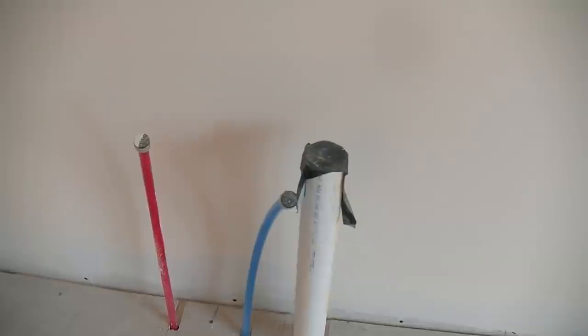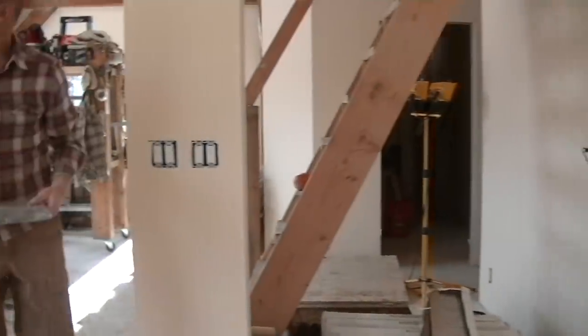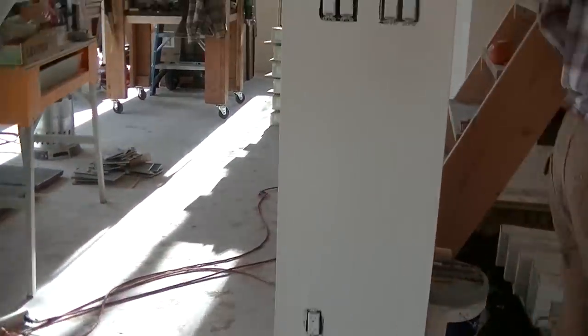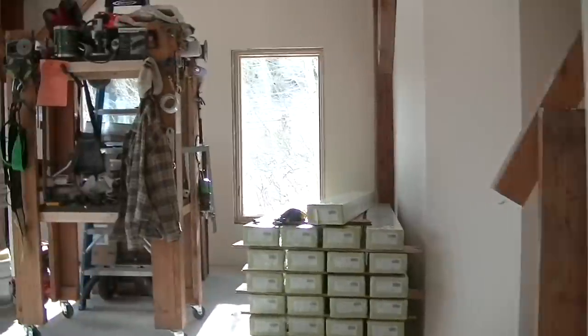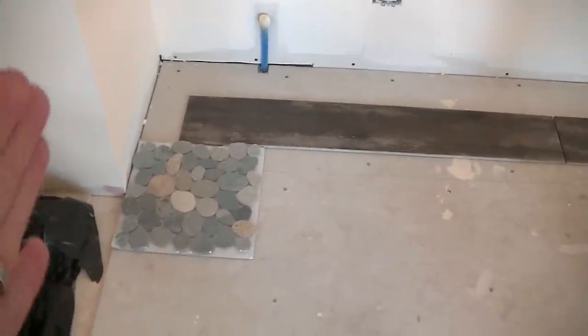I went ahead and put in all the outlets, but I realized I ran short on one. This is a 20 amp outlet that's probably gonna have to be GFCI because the sink's right here, and I can't find one that's not really old and gross looking. But all the switches are up — that was my project this week, getting all the switches and outlets in. And here's our little stone border, which is gonna go between the kitchen and the living room area.